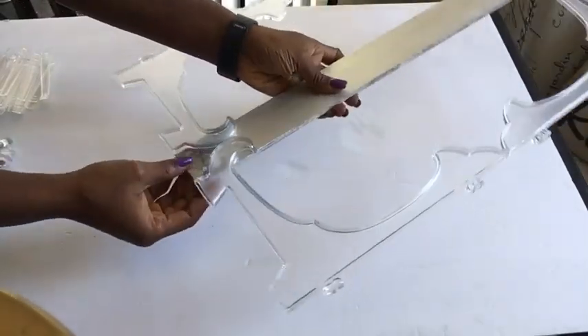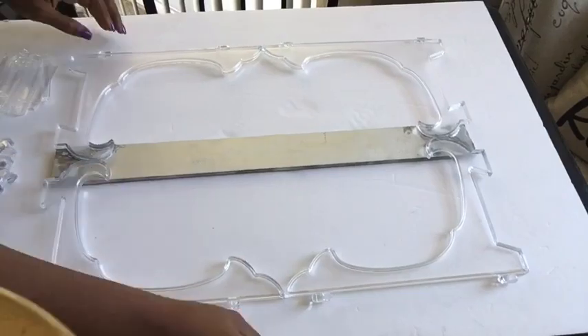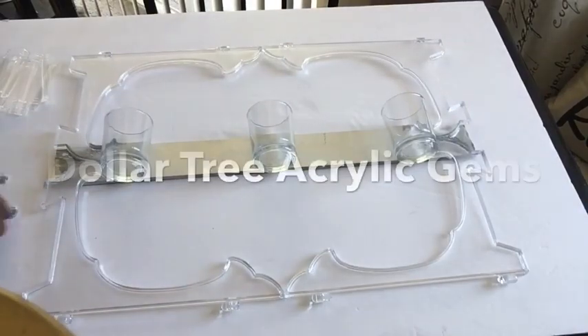I tried making both sides dark but it didn't really come out as dark as I want, but I'll just leave it like that. So we pick out three tea light candle holders and place them and glue them down.